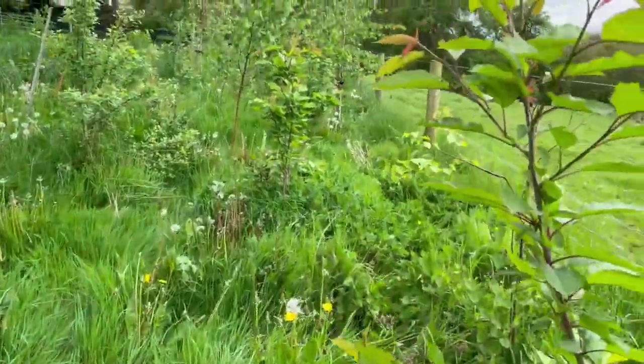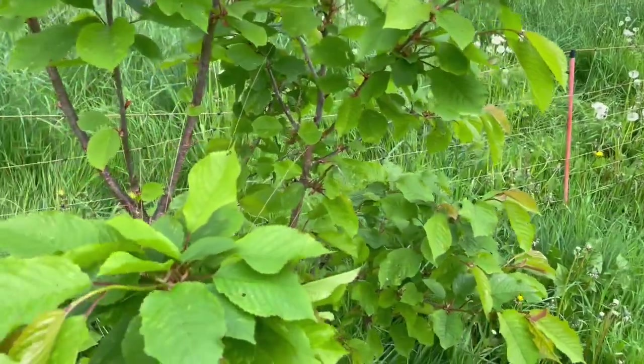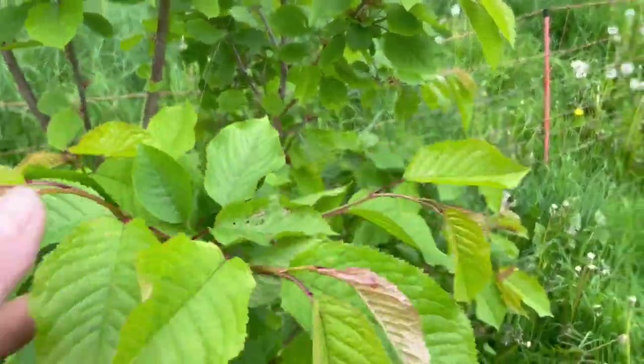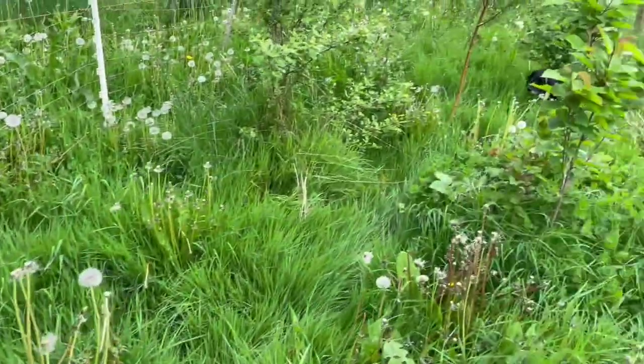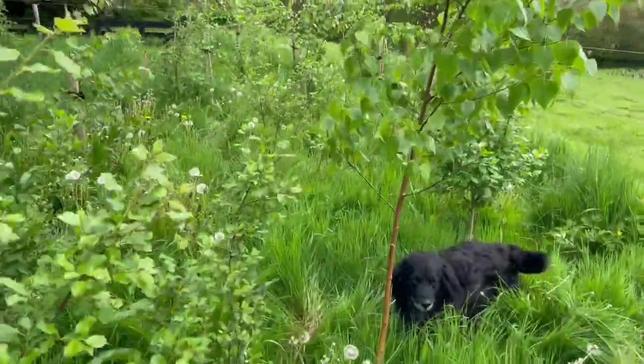If I walk through here you can see the cherry trees. The cherry trees don't have stays because they were seedlings that I planted as tiny babies and they just took off. Here's another cherry tree, and yes, I've planted them all close together.